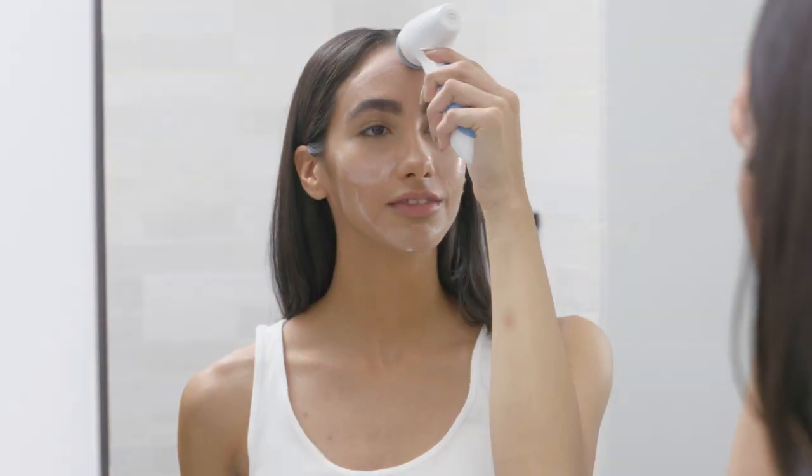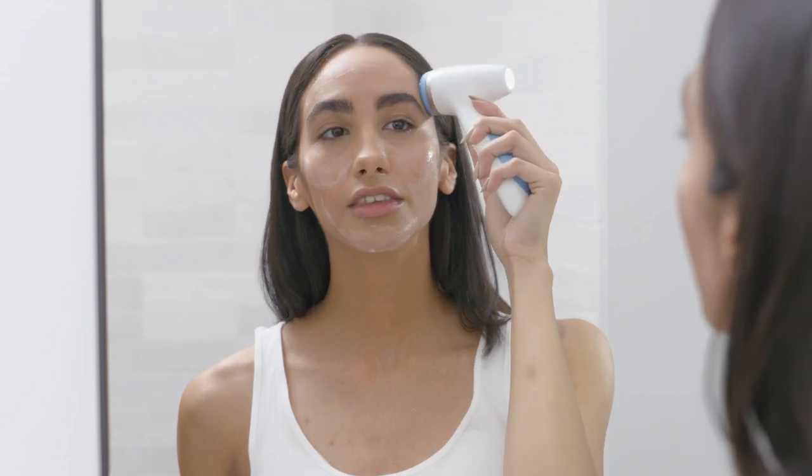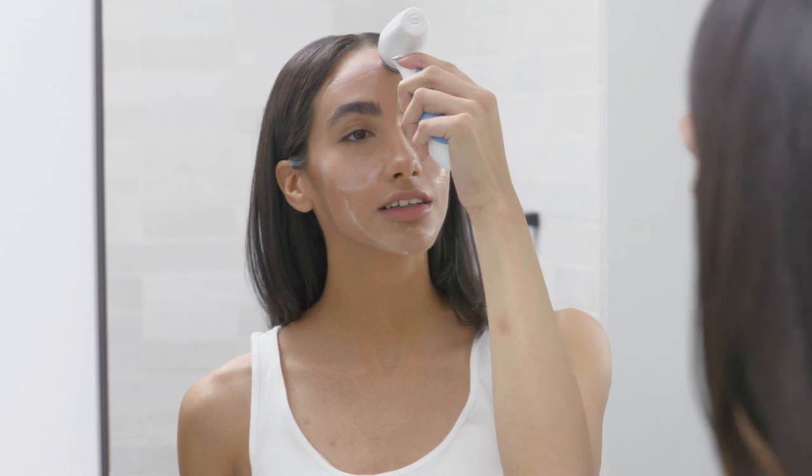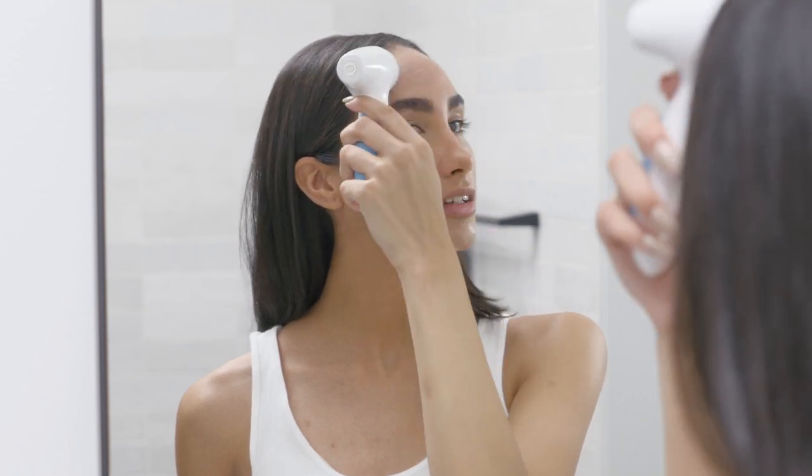We know LumiSpa's default two-minute treatment is great, but now you can create and customize new treatments according to your needs. Let's learn how.